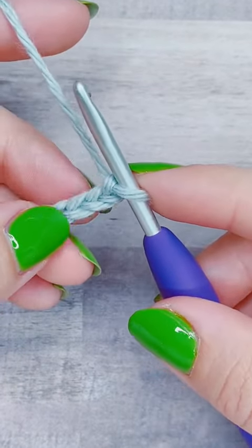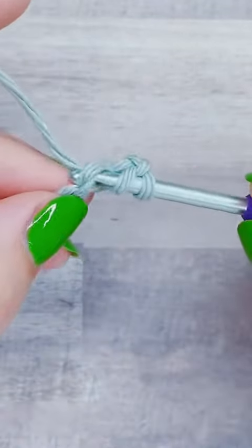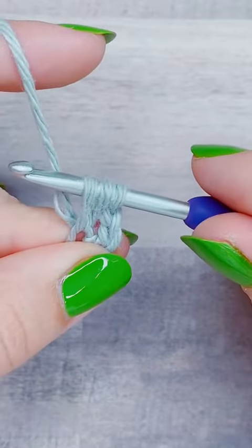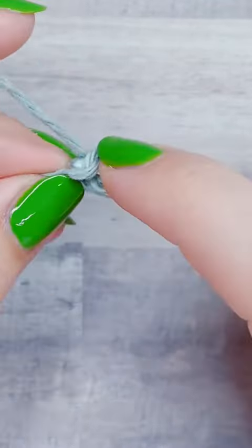So for this swatch, I'm going to start my foundation row with the fourth chain from the hook, and there I'm going to yarn over and pull up a loop three times until I have seven loops on my hook.